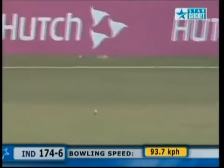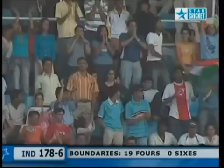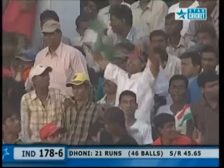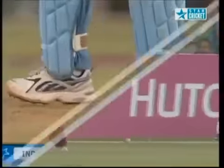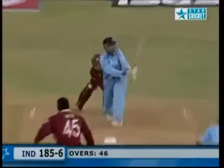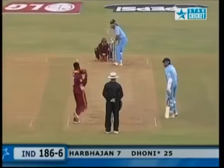That's good — really wristy. That's a Dhoni stroke, chucked away down to find third man for his first boundary. More like it, and they're going to need a lot more of those. I just think they're going to need 250 on this track to win. No slip in place — good shot. That's more like it — and that's another one.